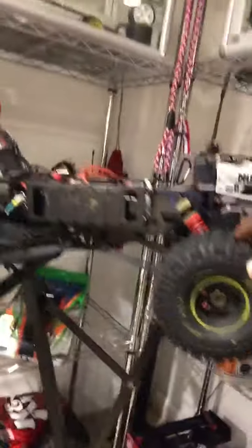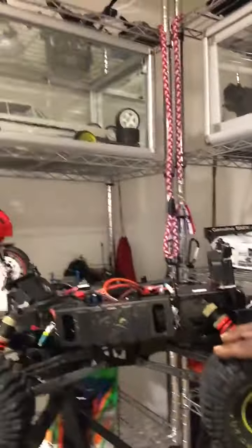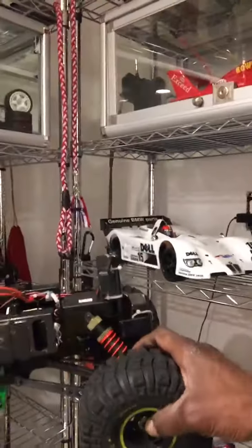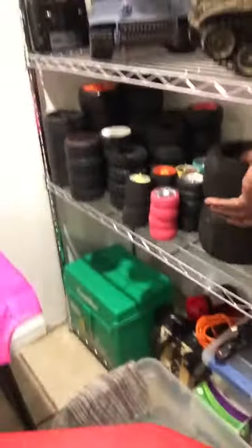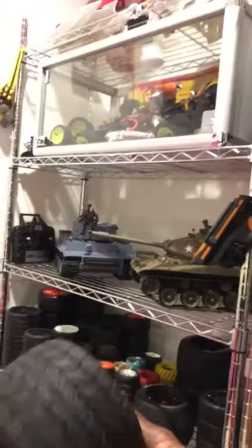I took the big wheels — the Gorilla wheels — off of this and put these back on. It was bashing a little bit, jumping in the mud. So I took these big joints off right here.